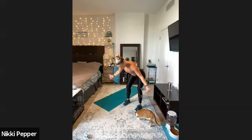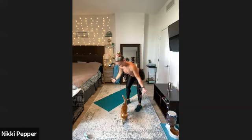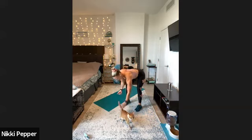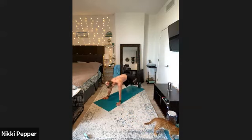Thumbs up — last set. Keep on lifting those thumbs way up, keeping that nice long neck, shoulders pulled down and back. Just like that. We got 10 more seconds to go, thinking about pulling those arms apart. We got one last rep and we're right down into those push-ups.